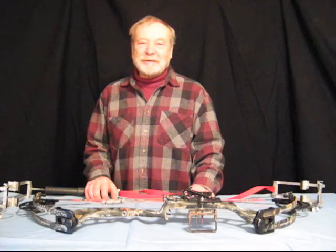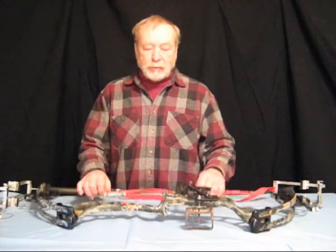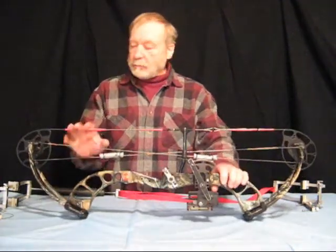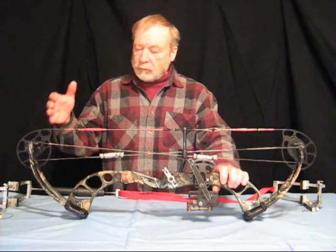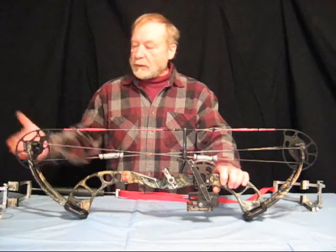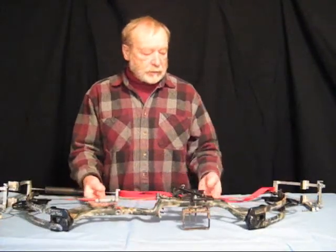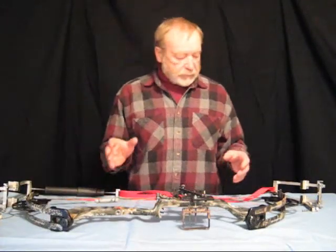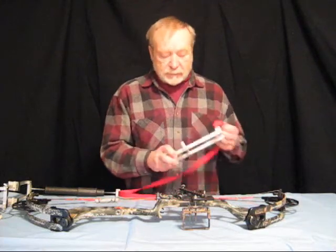Hi there, welcome to Nighthawk Archery. In this video we are going to press a bow that has beyond parallel limb bows. That is, the limb points upward or inward as opposed to pointing outward. Now these bows are the most difficult bows to press, and to do it we are going to make a few adjustments — and that is the purpose of this video.